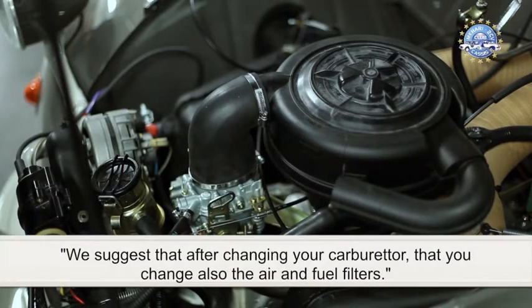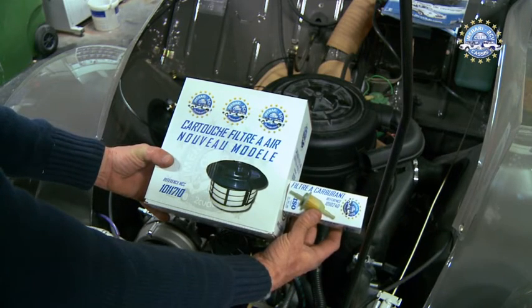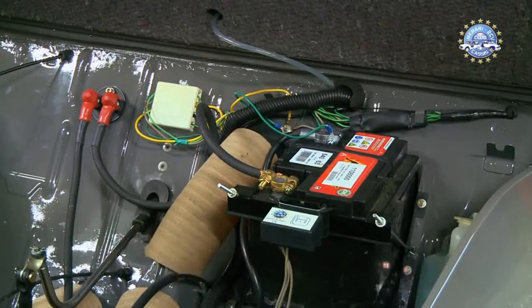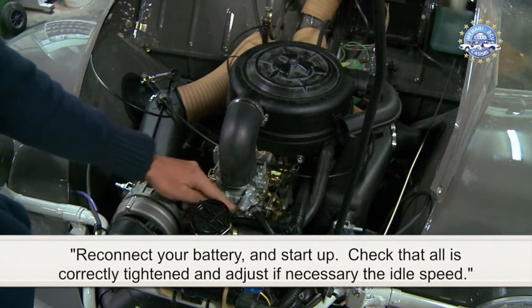We suggest that after changing your carburettor, you also change the air and fuel filters. Reconnect your battery and start up. Check that all is correctly tightened and adjust the idle speed if necessary.